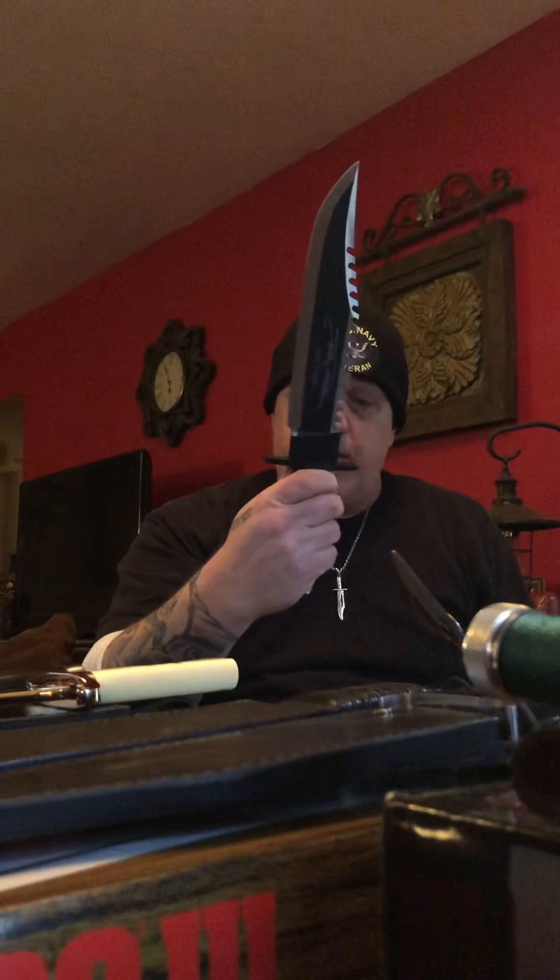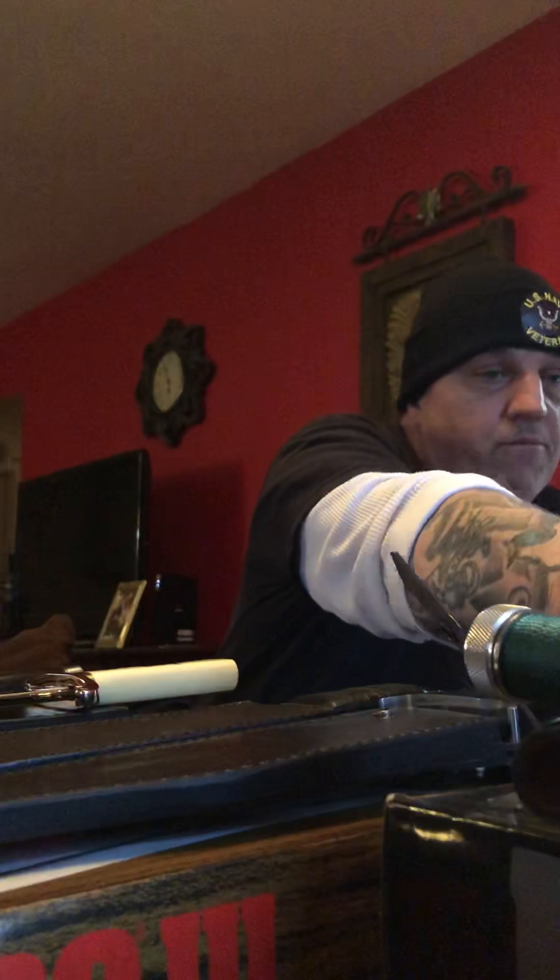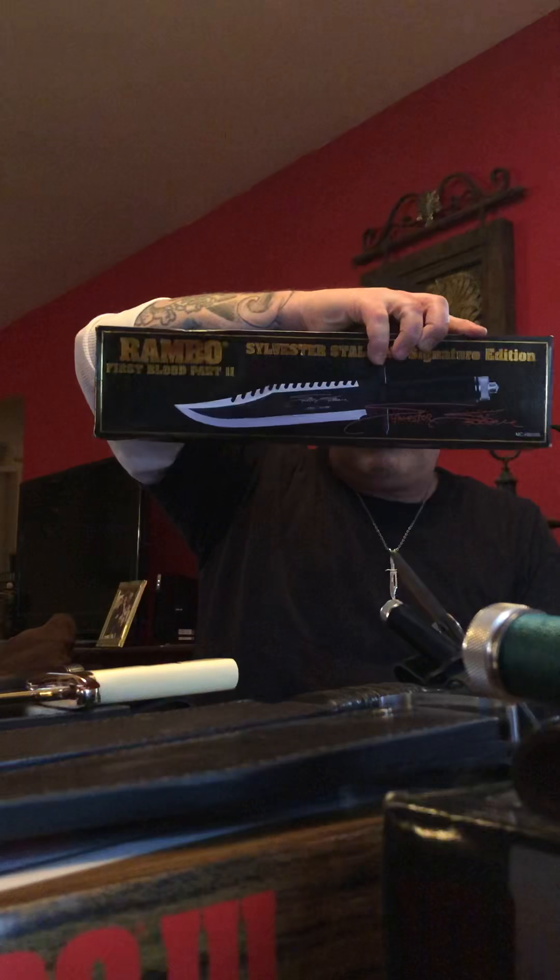And Rambo 2! I actually like this knife better than the first one. Once again, a huge thrill to have those two pieces right there — Rambo 1 and Rambo 2.